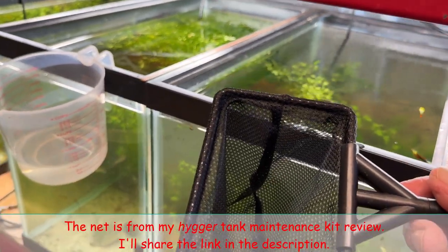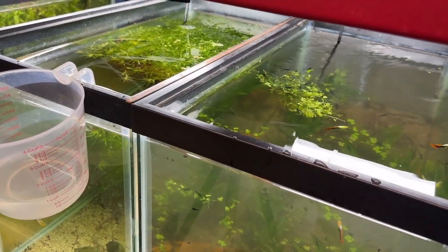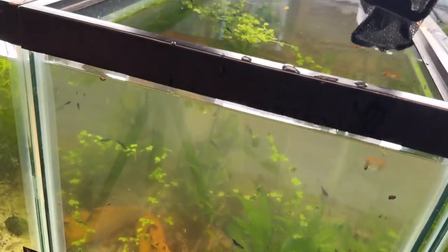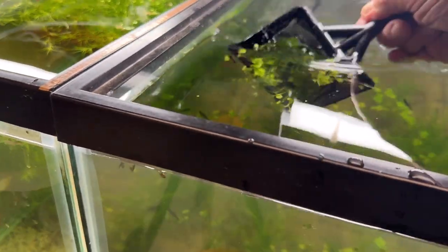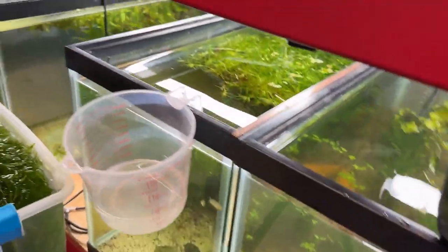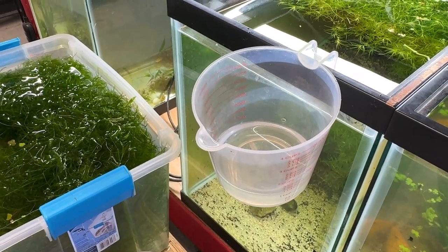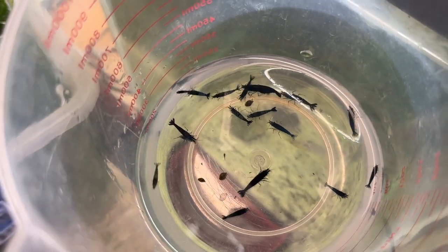I didn't want to use this net chasing my fish around, but I will chase some shrimp with it because I'm going to move a few. Let's see if they get stuck in here — hopefully not, it is really fine mesh. I'm going to catch plants and all. I'll need two hands for this. They're kind of hard to see because they are dark. These are blue dream cherry shrimp. I'll dump these into this measuring cup — they're going into another tank.